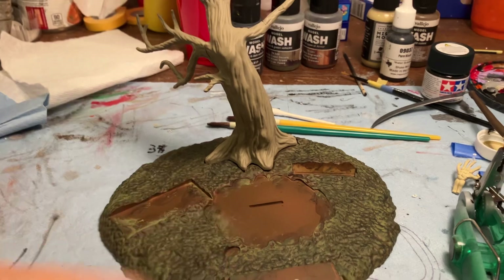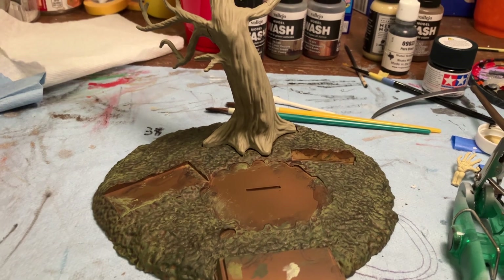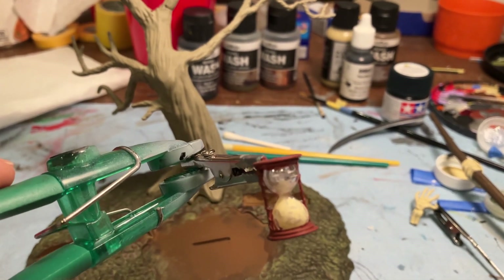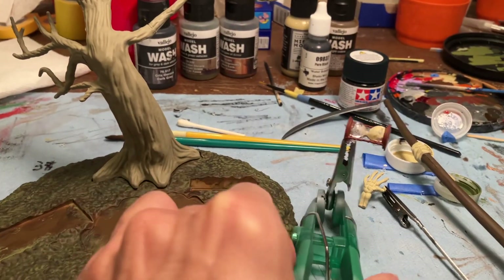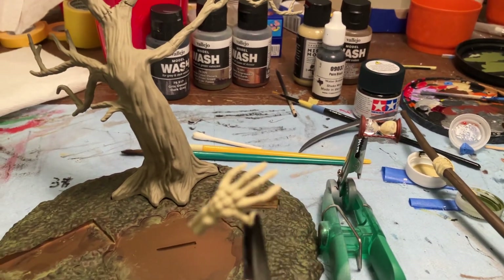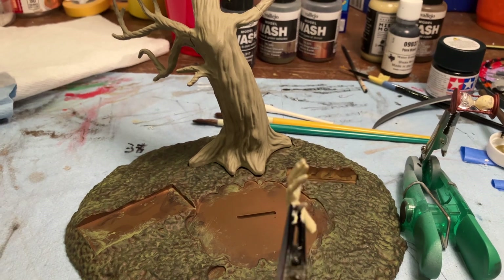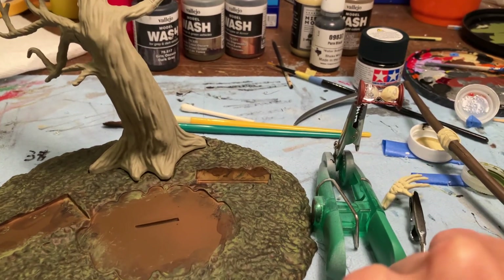Here we have the little time capsule, and we'll end up gloss-coating that to give it more of a shiny wood appearance, which I think would look pretty nice. Here is one of his hands — we'll go through all the colors we used, but this is a cool almost skull color, a little on the yellow side, kind of like faded yellowed paper. That's the look I went for with the Grim Reaper himself.